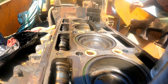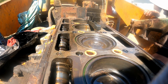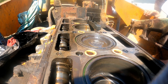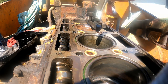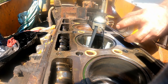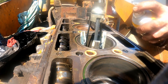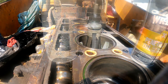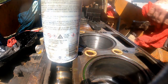I can't believe this thing's turning over. I thought this was gonna be so much harder than that. We know the lower end isn't seized - cannot believe it. I'd say that's okay - I think that looks pretty damn good. It looks pretty terrible, but...